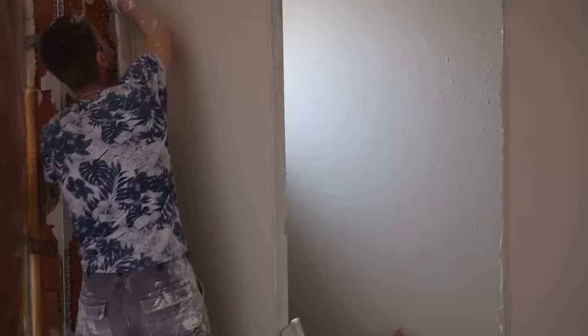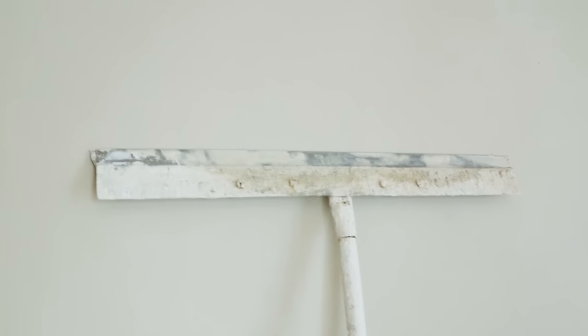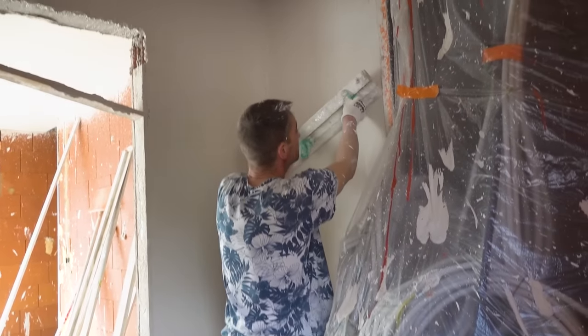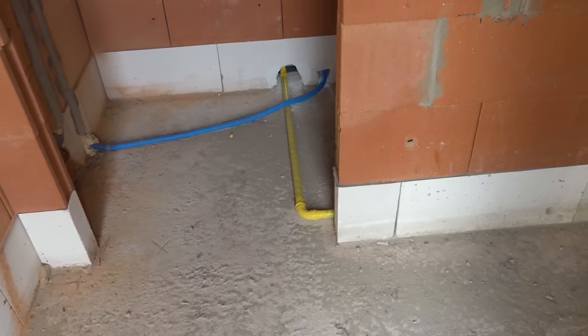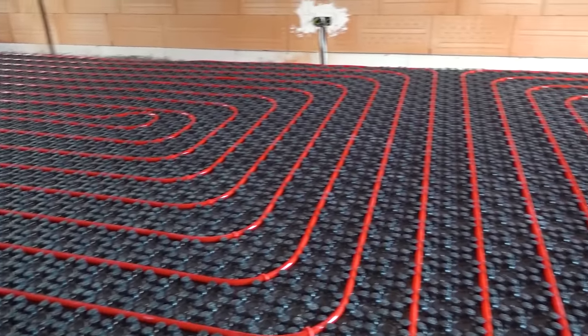Here we've got spray plastering — they spray straight onto the Porotherm blocks and then get their big speed skims out, smooth the whole thing off. There's very little trowelling — most of it is done with a big speed skim and then they just run the spatula over it. This is the screed they use — a kind of pump screed, but it's an insulated screed, quite fibrous. And that is the low temperature underfloor heating.